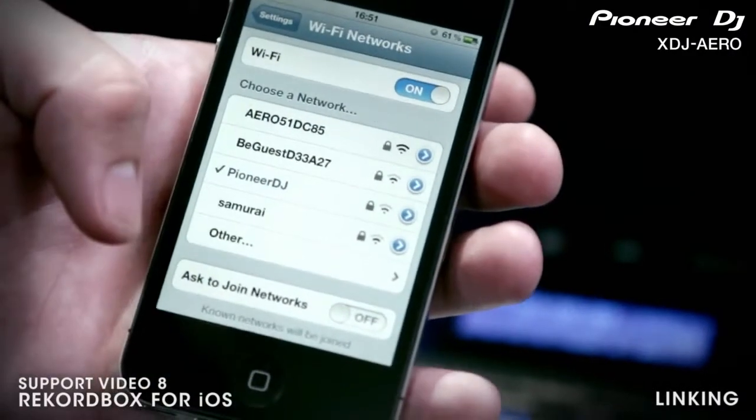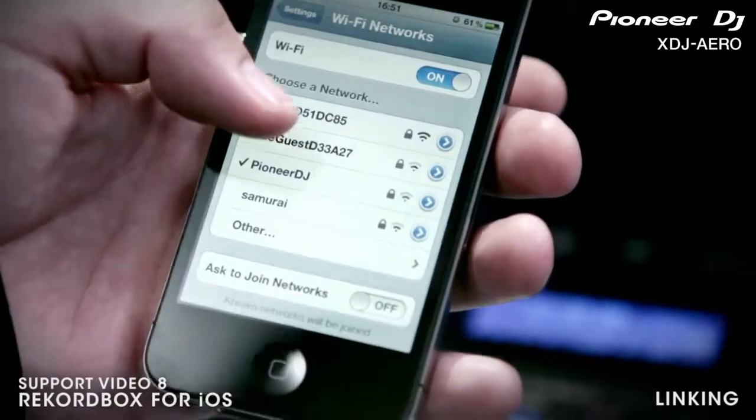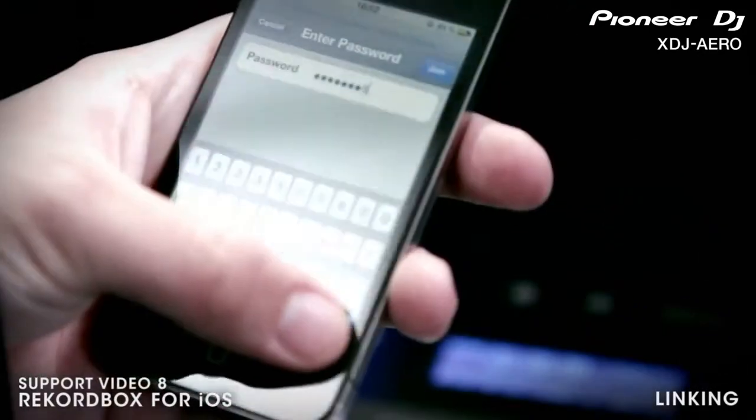To connect, power on the Aero. Next, on your iPhone, view the available wireless networks from your device. Then connect to the Aero network and input the password when prompted.